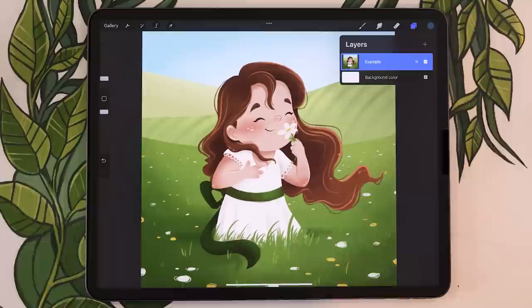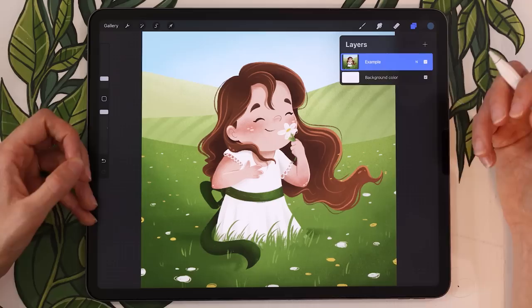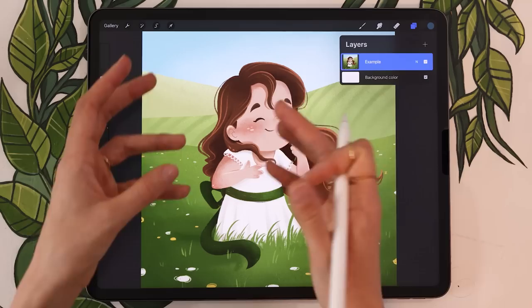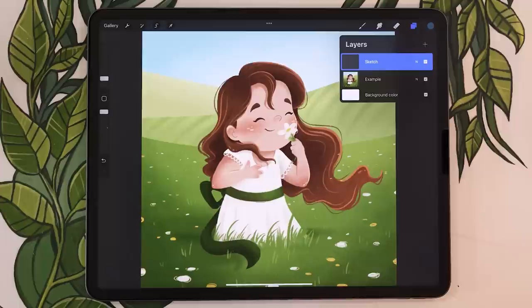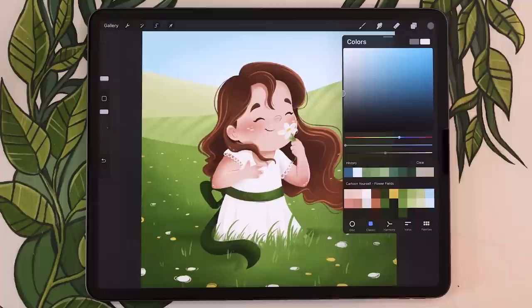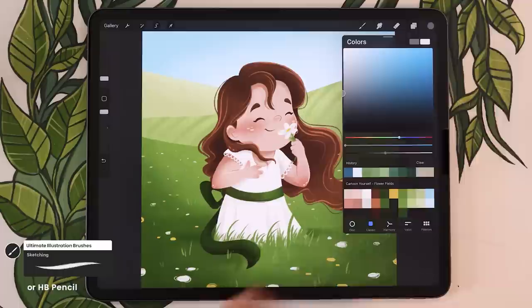The sketch is going to be pretty much the same for everyone. We're just building the basic structure, focusing on shapes and proportions. Start on just one layer — create a new layer and rename it 'Sketch.' You can sketch with any color; I like to go with a neutral gray. Use any brush you're comfortable with since we won't see the sketch in the final result — I recommend the drawing brush, so a pencil brush or the sketching brush from my bundle.